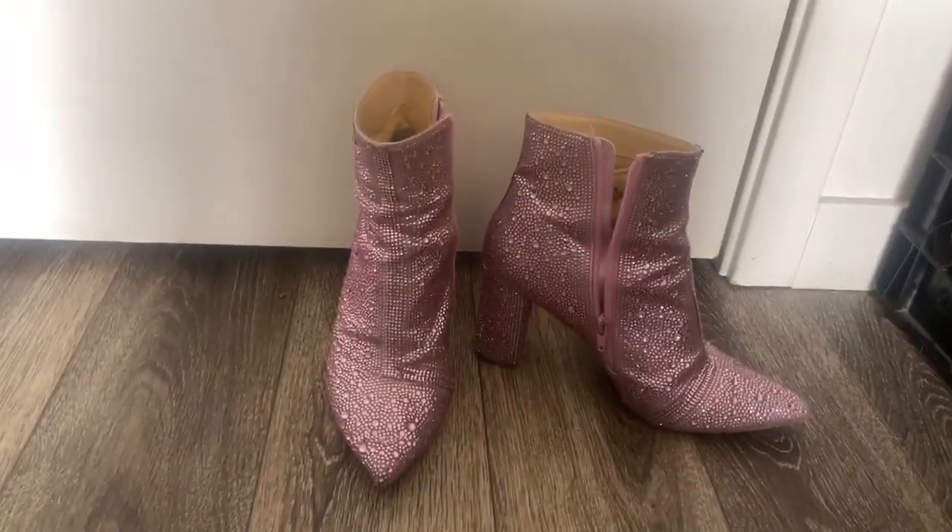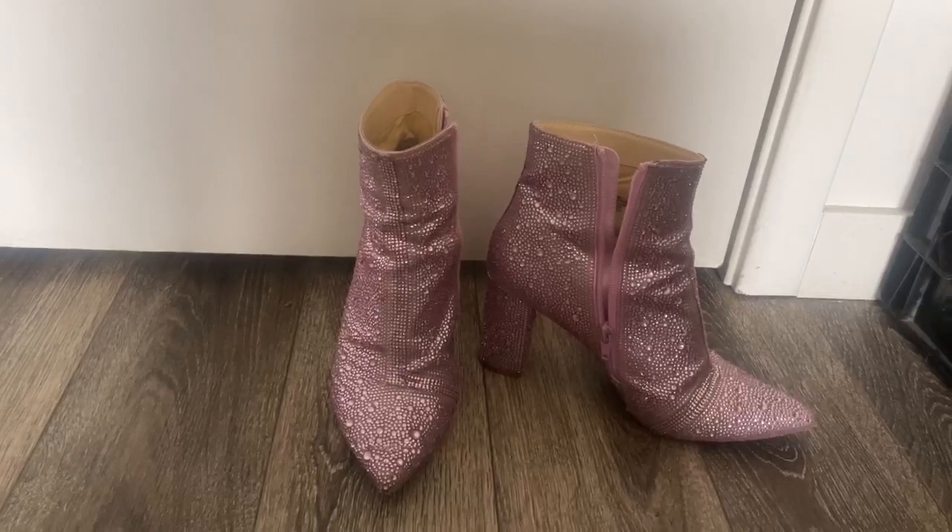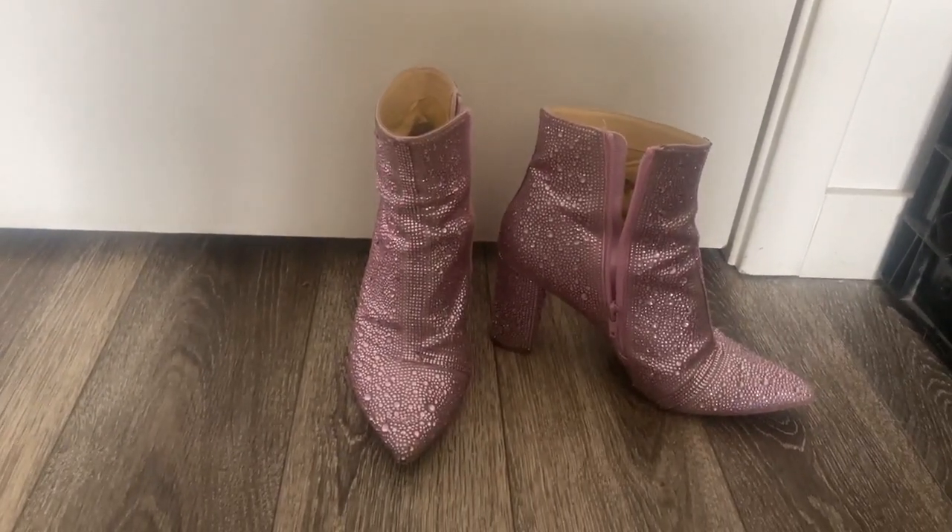It's just a really, really great little boot, and I highly, highly recommend it. Nice little pop of color, a nice little bling for your feet.